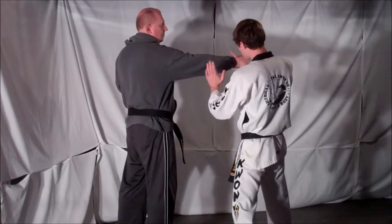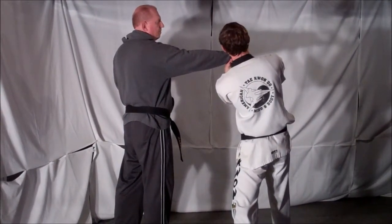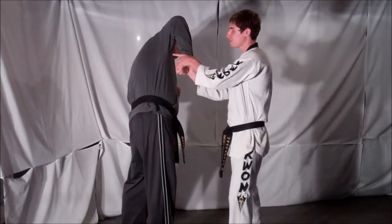Take your hand and reach underneath your opponent's arm and grab the other side of his wrist. Twist into your opponent and up, placing him into a center lock.